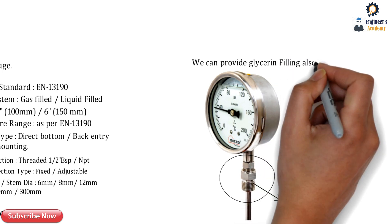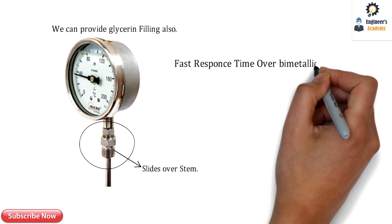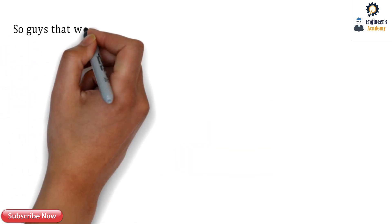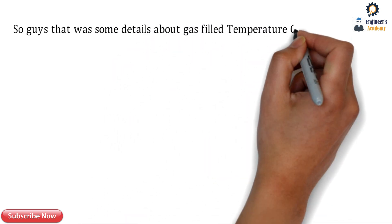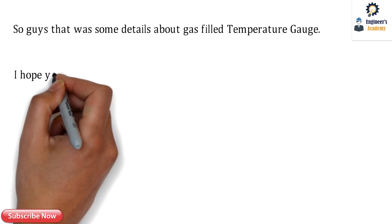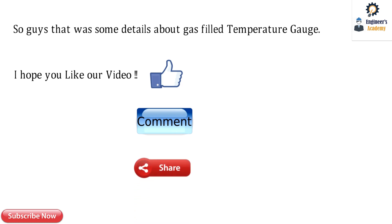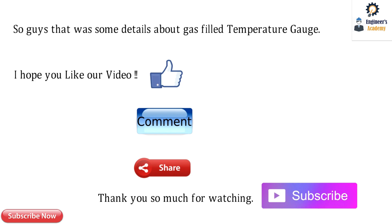We can also provide glycerin filling in the gas-filled temperature gauge. This gauge has a faster response time compared to the bimetallic gauge and also shows high reliability. That's all for today's video. We have seen the specifications and construction of the gas-filled temperature gauge. If you liked the video, please hit like, comment your doubts below, and share with your friends. Thank you so much for watching — please subscribe to Engineers Academy.